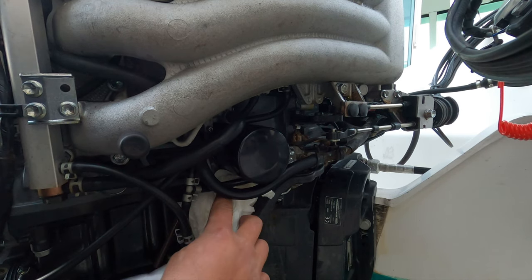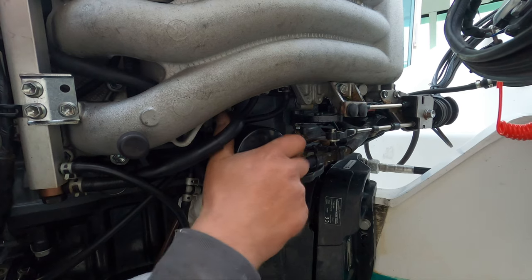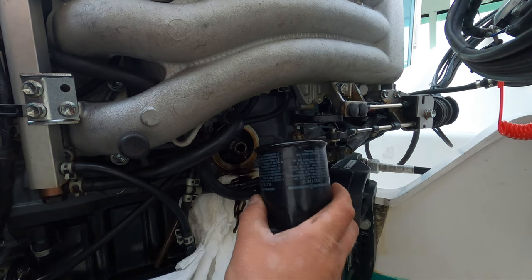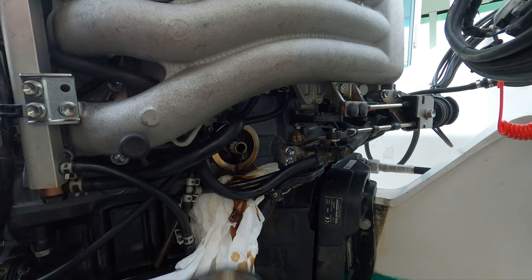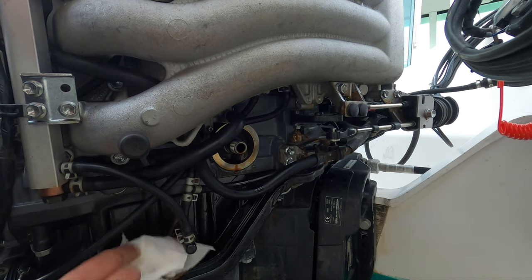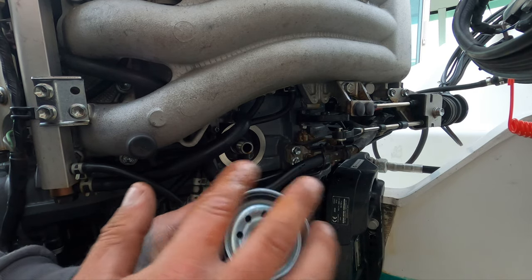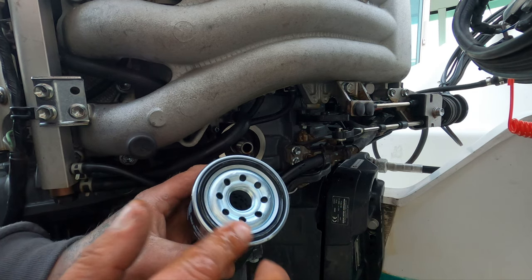I've stuffed some kitchen roll underneath it — you could use a towel, whatever you like — you are going to lose oil out of this. First thing you can do is remove it as fast as possible and tip it up — that's the best thing you can do, you lose less oil. This is absolutely full to the top with oil, so get it tipped out in the tub below. I'll have a quick wipe around to get rid of the excess oil. We've got the new oil filter here. You've got a rubber seal — rub a bit of fresh oil around that rubber seal, all the way around, give it a good coating. What can happen when you refit this: if that's dry it can pinch and then you can have a leaky oil filter, so just get it lubed up nicely with some of the new oil.